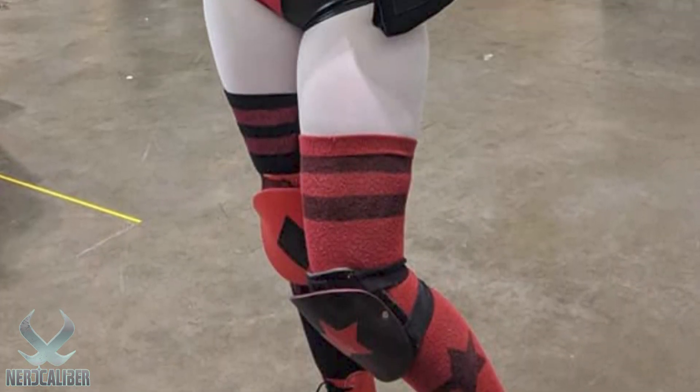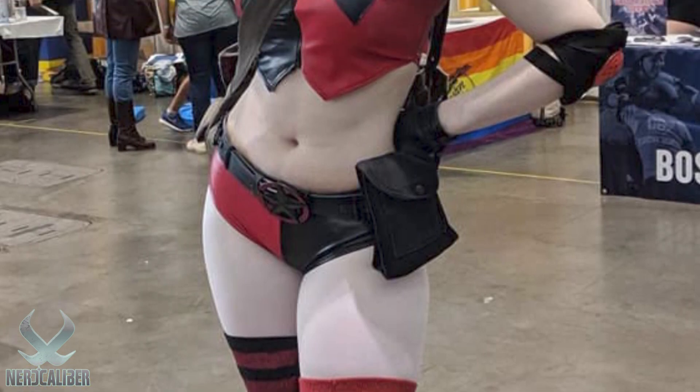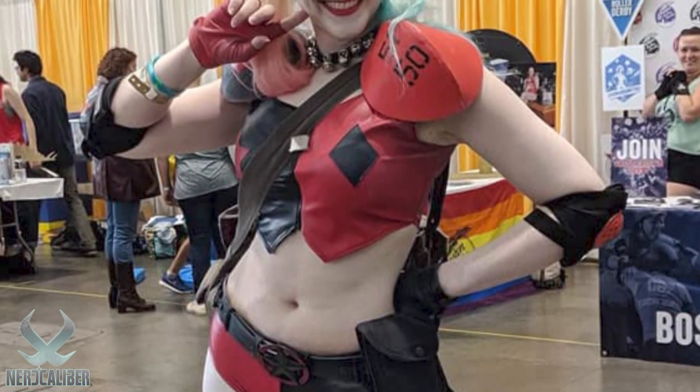I made this one based on the Amanda Conner version of Harley — I love it. Let me hold up the picture. I got them to sign it. This one was at a Boston Fan Expo a couple years ago, and I was on skates for that one too.